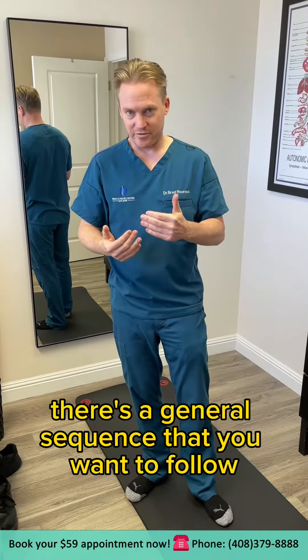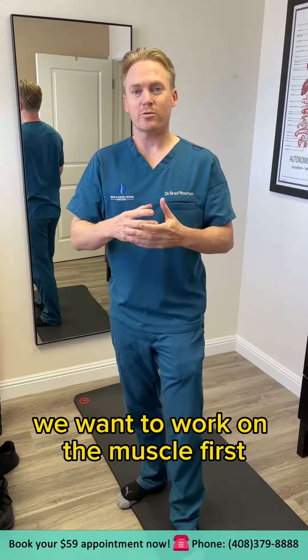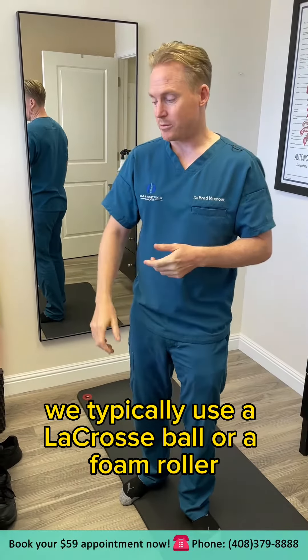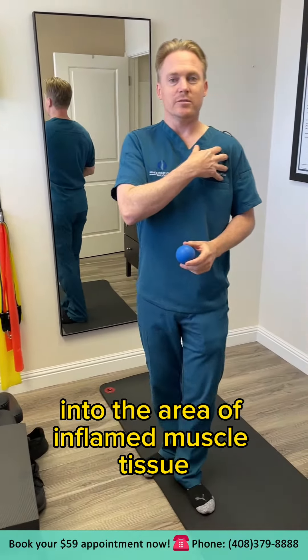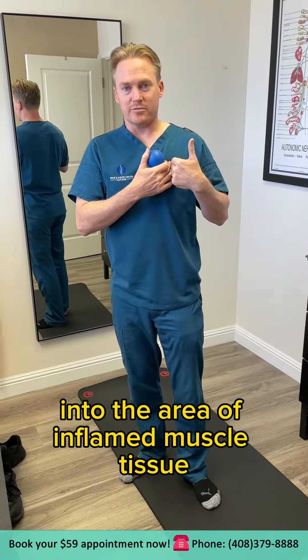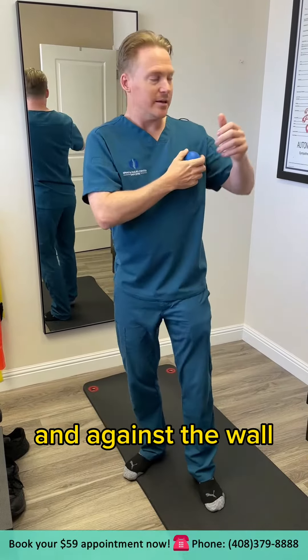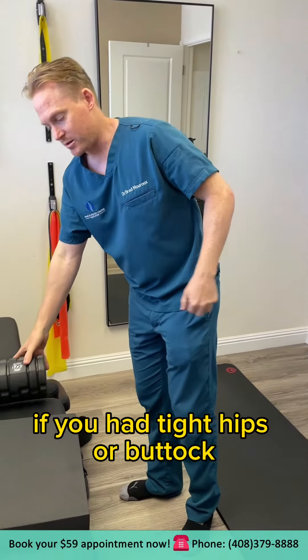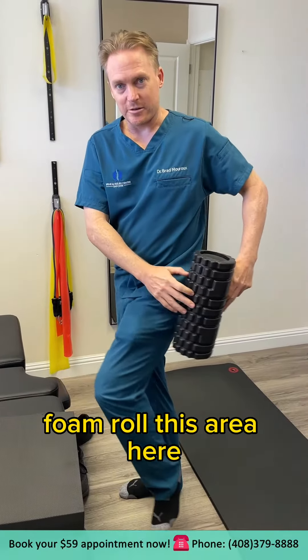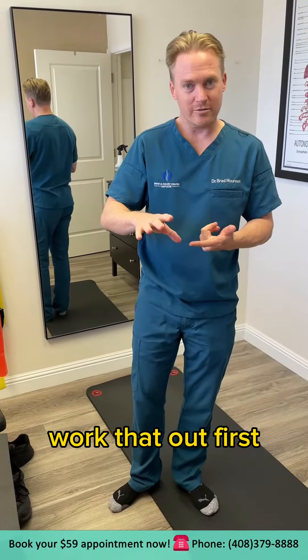There's a general sequence you want to follow if you want to rehab it correctly. First, we want to work on the muscle. We typically use a lacrosse ball or a foam roller into the area of inflamed muscle tissue. If it was tender in the back or shoulder area, you'd use the ball against the wall and work it in there. If you had tight hips or glutes, you'd foam roll wherever was tender — that's your biggest indicator. Not so much tightness, but tenderness. Work that out first.